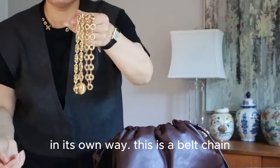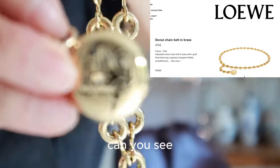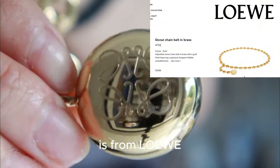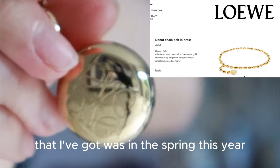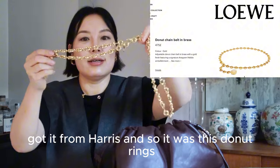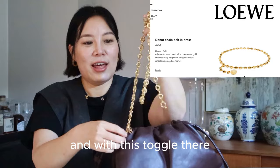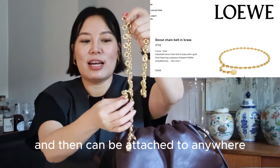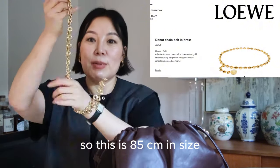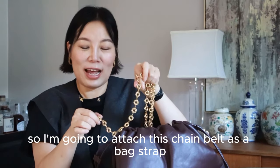This is a belt chain from Loewe that I got in the spring this year — got it from Harrods. It has these doughnut rings and a toggle, and it can be attached anywhere according to your own waist size. This one is 85 centimeters. I'm going to attach this chain belt as a back strap onto this cord bag.